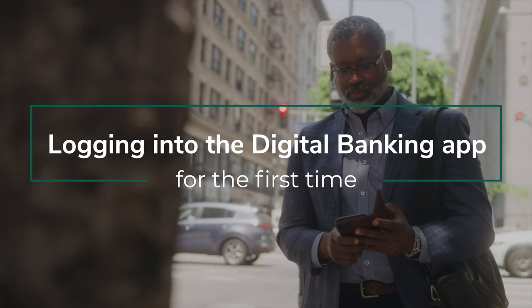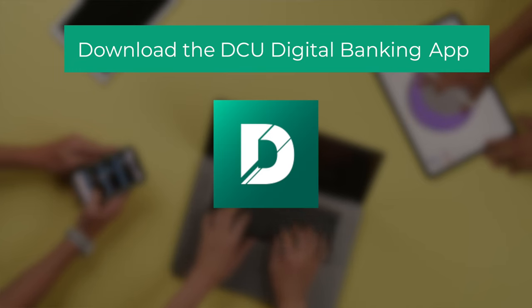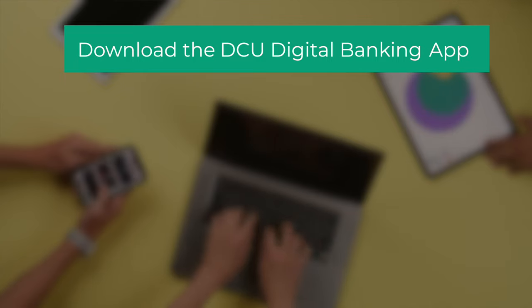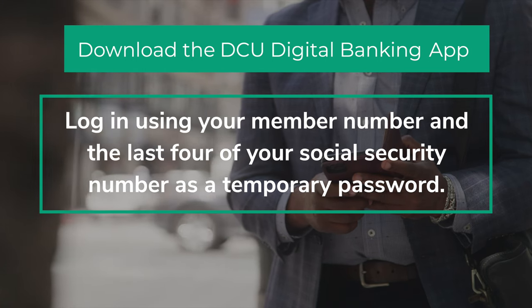Logging into the digital banking app for the first time. If this is your first time logging in, welcome. First, download the DCU app from the App Store onto your tablet or mobile device and log in using your member number and the last four of your social security number as a temporary password.